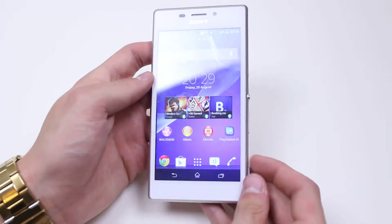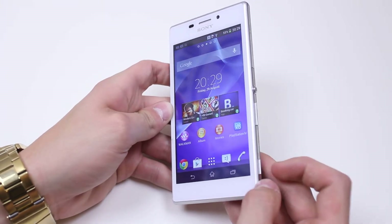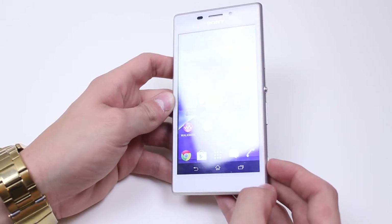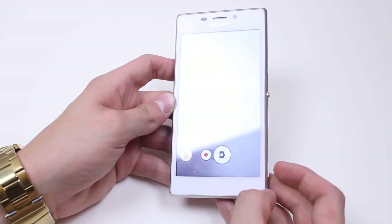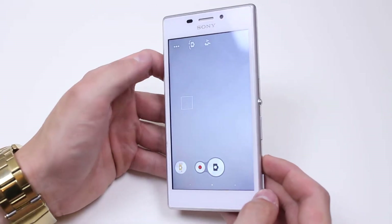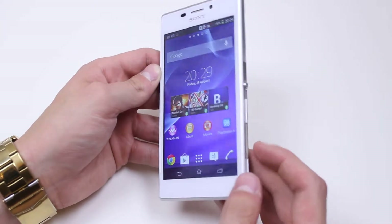We also have a camera quick access button which is also used as a quick shot button. What I first did was tap it and nothing happened. What you've got to do is press and hold for a few seconds — the camera application opens up. Remember to just hold on that as well; it's not a quick release one.